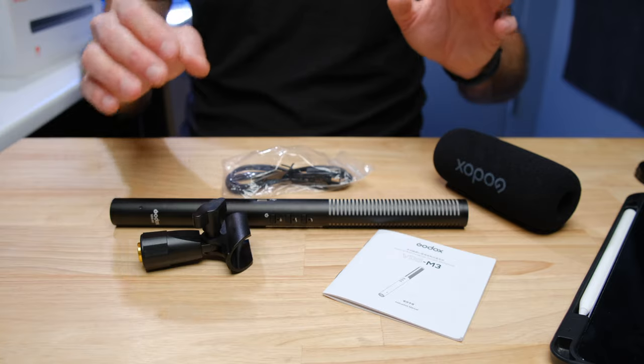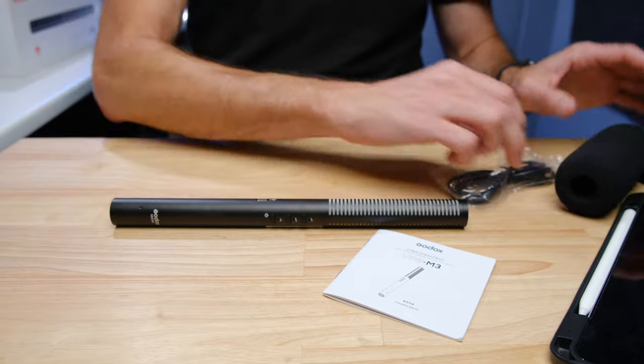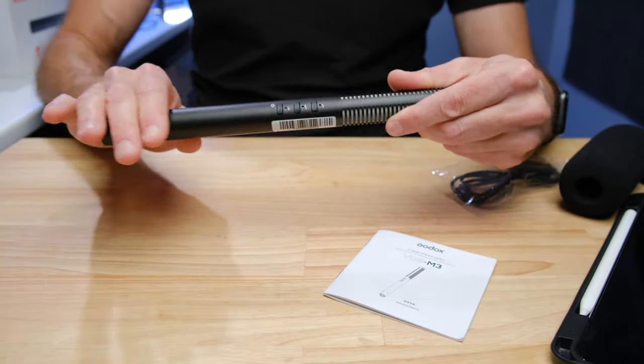When it comes to the features on the microphone, it has a number of pretty cool features and functions. The first one is that it has a built-in battery that can last 220 hours.